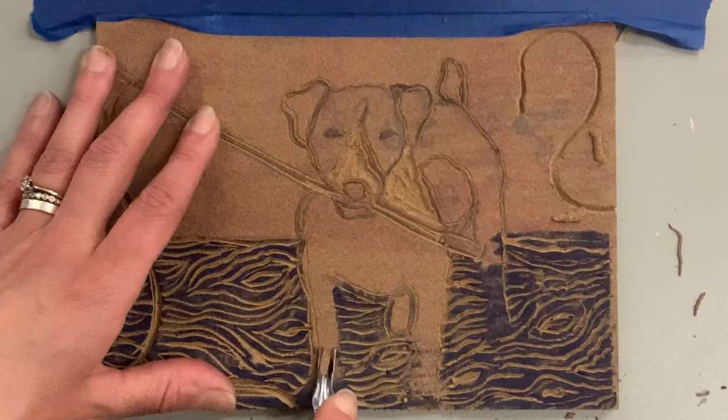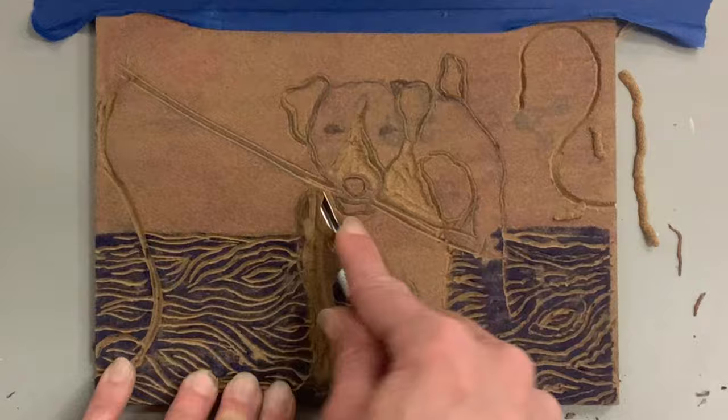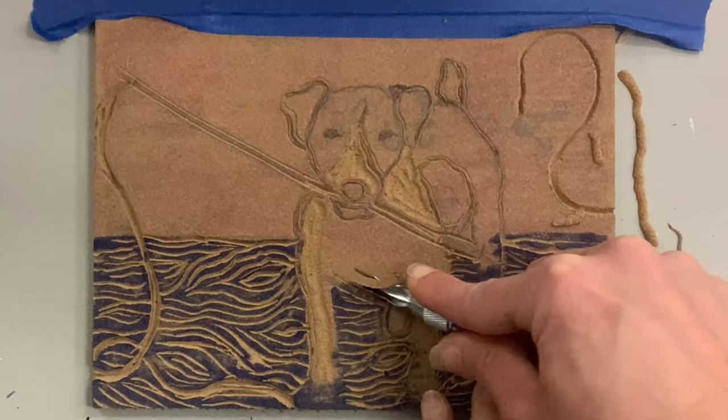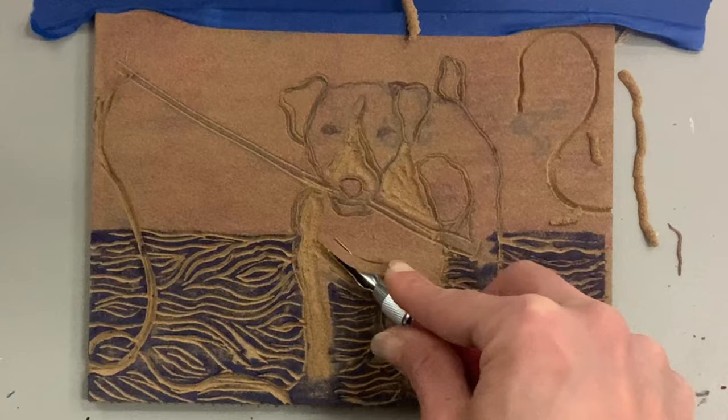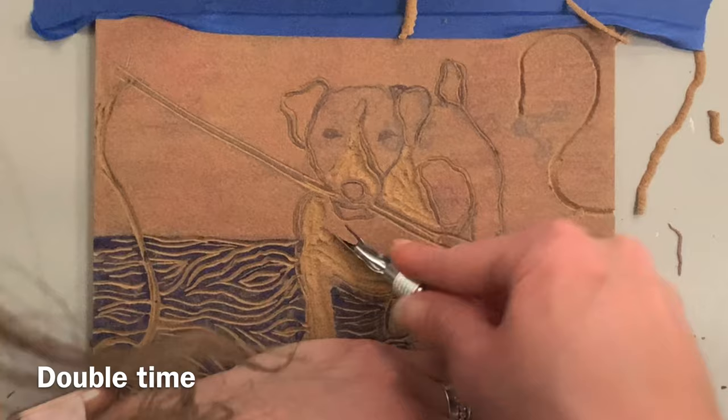Now it's time to move down to the legs, which scare me a little — I don't want it to be hard to see where the legs are. Doing the outline first really helped my brain because I have a clear defined line. Now I'm using my biggest cutter, which I believe is the U-shaped number five. I did speed up the process, so if you think I'm going really fast, remember this is double time.